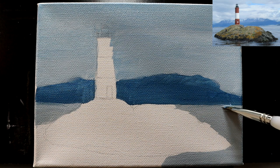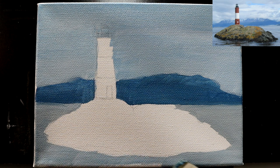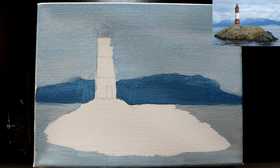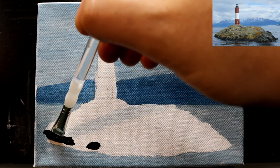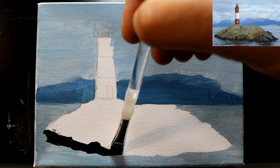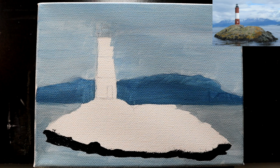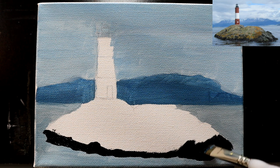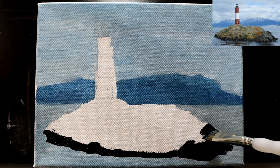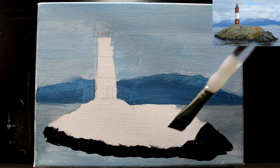Try to keep our horizon line back there somewhat flat. Now our big rock island in the middle — let's go into black with a little bit of raw umber and come along the bottom edge of this rock island where it's really dark. Being a rock island, we don't have to worry about any straight edges. Some of these dark areas come up pretty far on this corner. You don't have to follow this exactly, but since I never painted a lighthouse before, I figured let's look up a famous one.